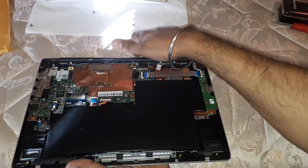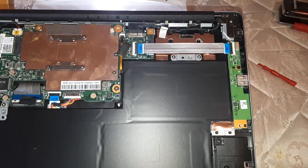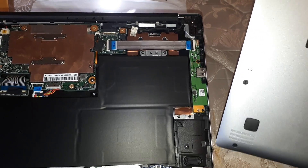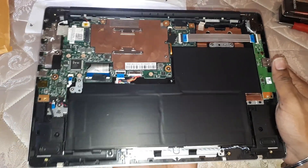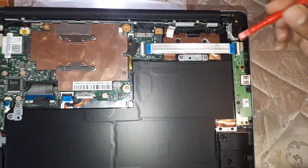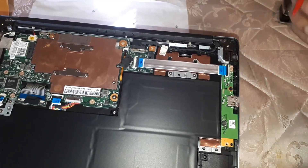The first thing you'll notice is that it can be upgraded. I've seen videos on YouTube — just make sure your model is compatible. Mine is the SF113-31P1NX, the Canadian backlit version with the French bilingual keyboard. It does have a SATA port here — it is not PCI Express, but that's fine, it can still be upgraded.